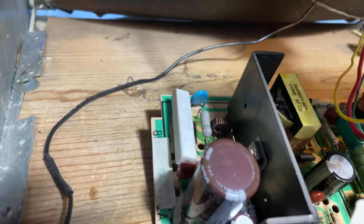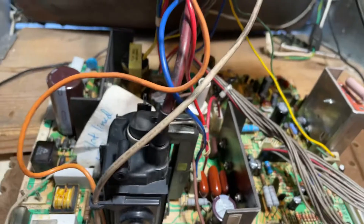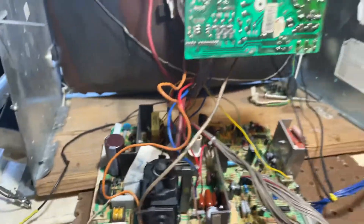All new caps. Somebody already replaced a 7-watt resistor with a 10-watt resistor. So this guy's ready to go. I'll box it up and send it home.